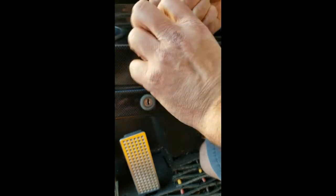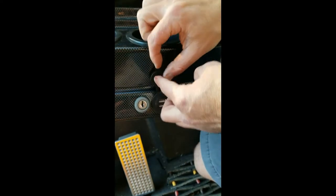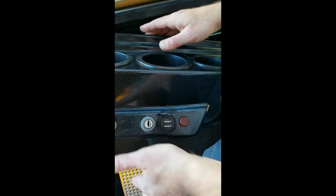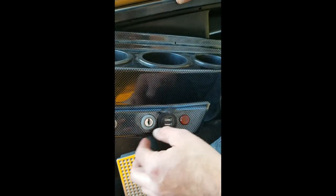This charger screws in — you have a nut on the back, so just hold the back nut and turn it clockwise so it's nice and snug. Then, before you put the dash back on, we put our two harnesses back in and we'll check everything before reassembly.